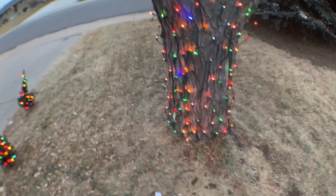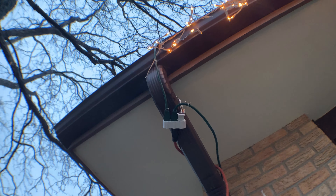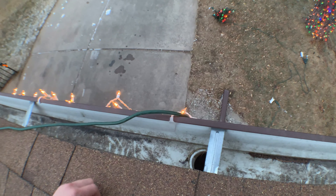We didn't really get any snow this year, so there wasn't any danger of getting water in any of the outlets. Same thing here as last year — the white one on the right powers just the icicle lights. The one all the way to the left goes up to the roof; let me show you that really quick.